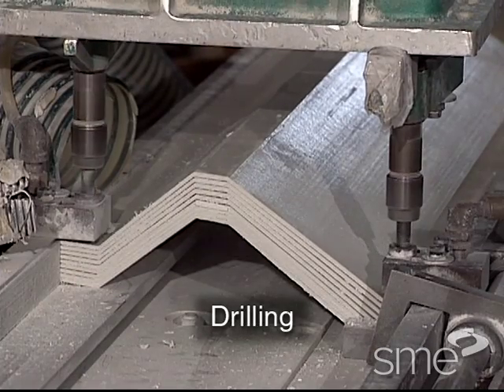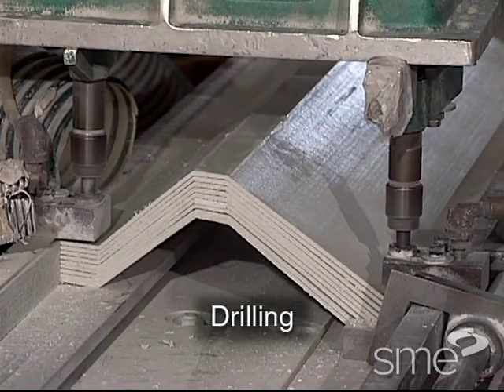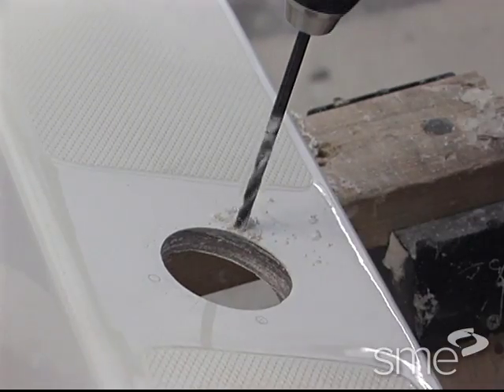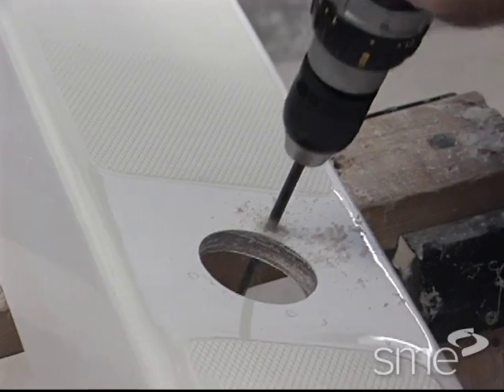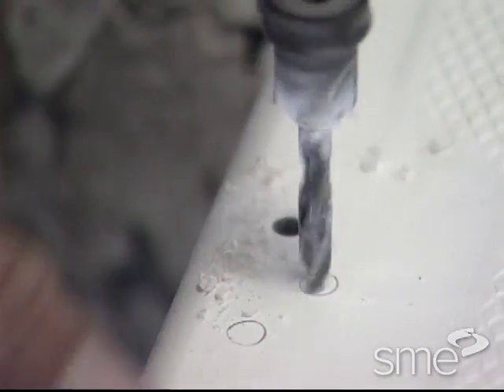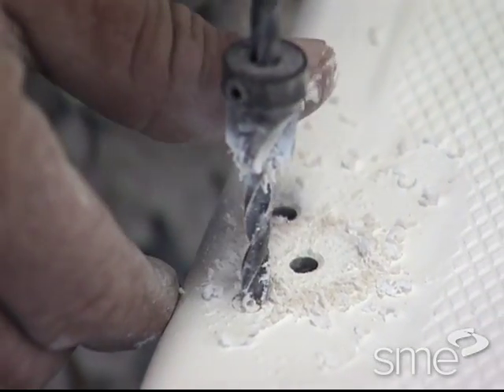Drilling is the most common machining operation applied to polymer matrix composite parts. Drilling produces cylindrical holes typically by rotating a helically fluted drill and linearly feeding it into a stationary workpiece. Material is removed from the hole in the form of chips cut by the drill's cutting lips.